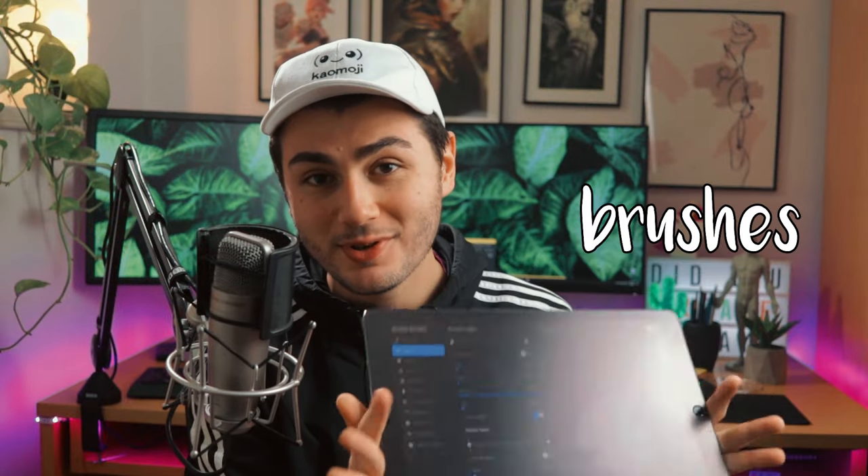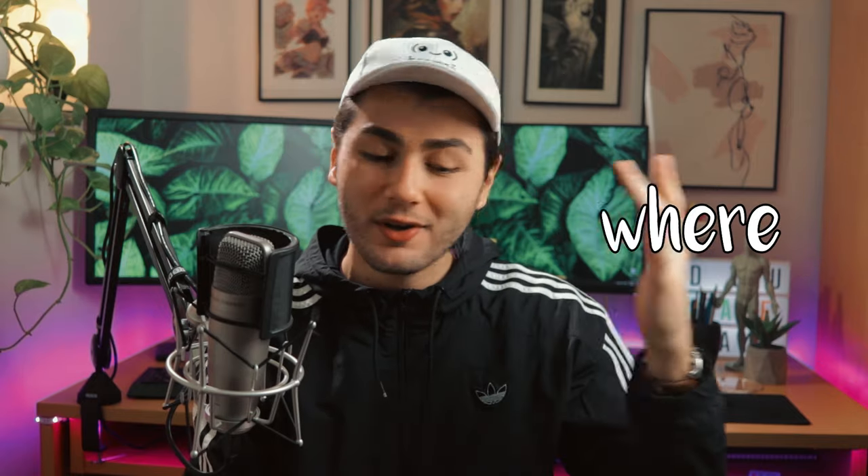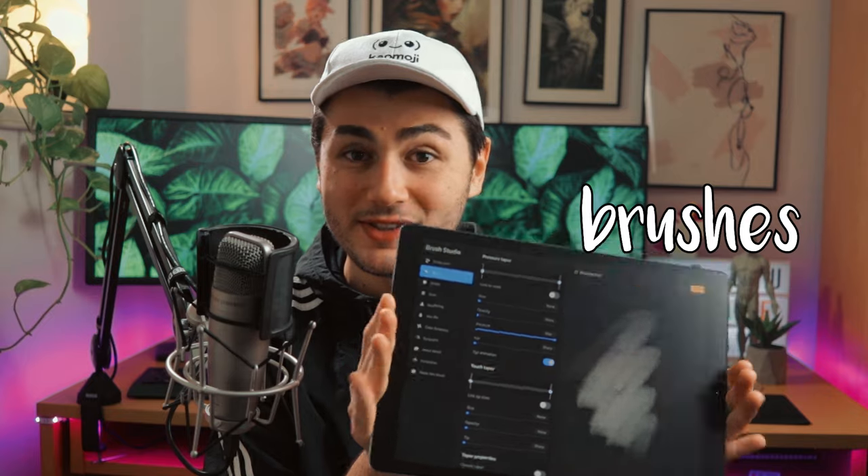If you're looking for how to create your own custom brushes for Procreate 5, you're in the right place. After watching this video, you will know all the best settings for creating your own personal brushes. And also, as a bonus, I'll teach you how to create my own very favorite custom brush.